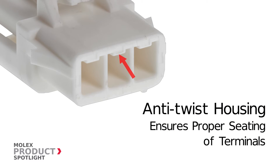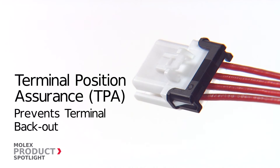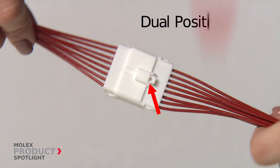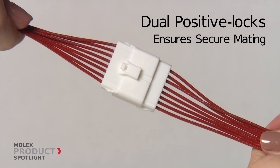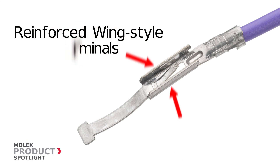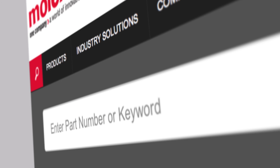Additional features include prevention of contact wipe against the housing during insertion, a terminal position assurance option that prevents accidental terminal back-out in high vibration conditions, dual positive locks to keep connectors correctly mated during rigorous operations, and reinforced wing-style crimp terminals that protect the locking lance from assembly processing damage. For more information, please visit molex.com and search Ditto.